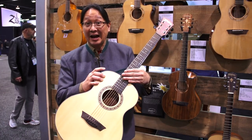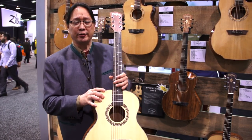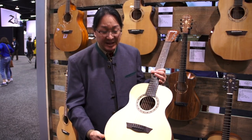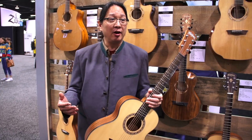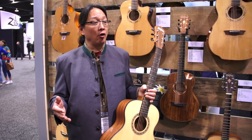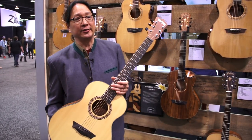Playability-wise — action, fretwork, neck joints — it's all clean. The geometry is right. It is an all-plywood guitar. For your beach guitar, for a younger learner, for people with smaller hands and smaller bodies, it's a fantastic guitar.